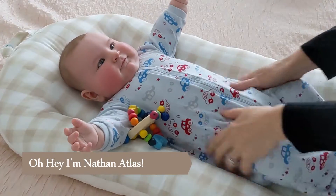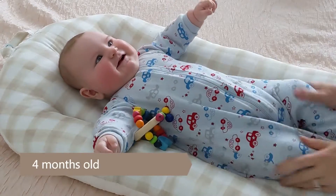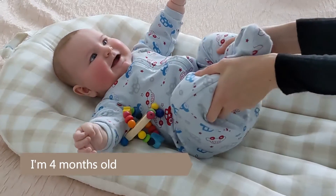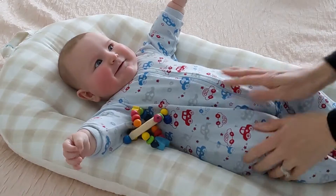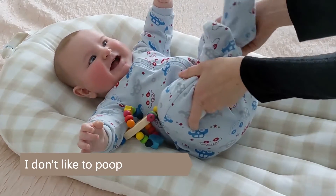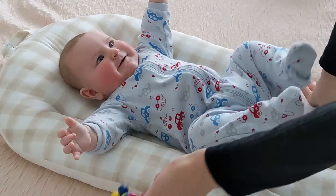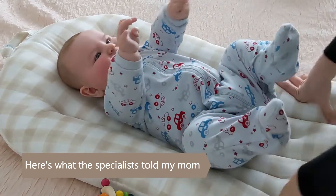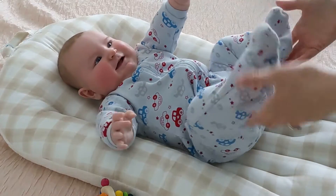This is Nathan. He is four months old and he does not like to poop. A couple of you were asking me in the burping video how to burp a baby, how to make them go the other end. So I'm going to share with you what some of the specialists have said, and I'm going to show you tummy massage because that has worked wonders for us.